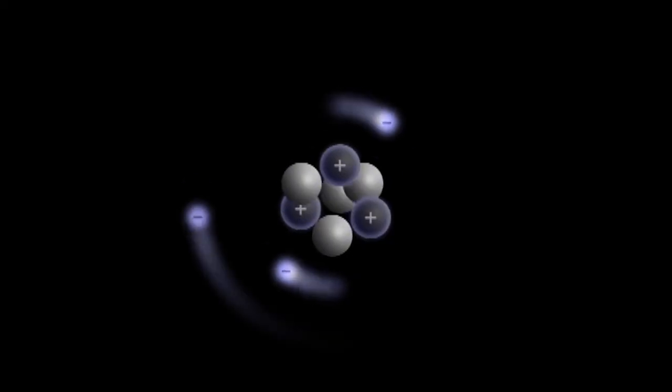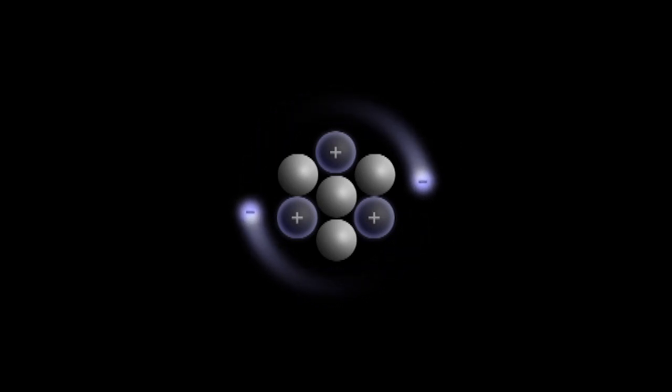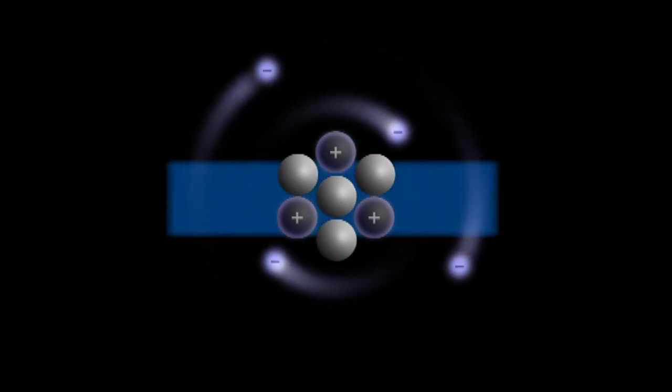It's called ion exchange because one ion is exchanged or traded for another. An ion is an atom or molecule in which the total number of electrons is not equal to the total number of protons, giving it a net positive or negative electric charge.